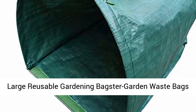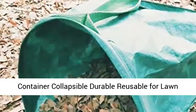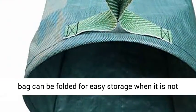Large Reusable Gardening Bags — Garden Waste Bags Container, collapsible, durable, and reusable for lawn and leaf. They are a must-have for your garden. The bag can be folded for easy storage when it is not in use.